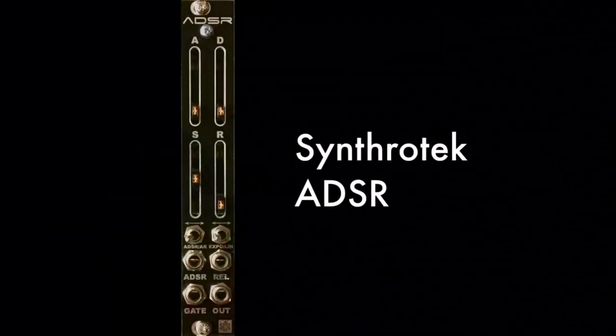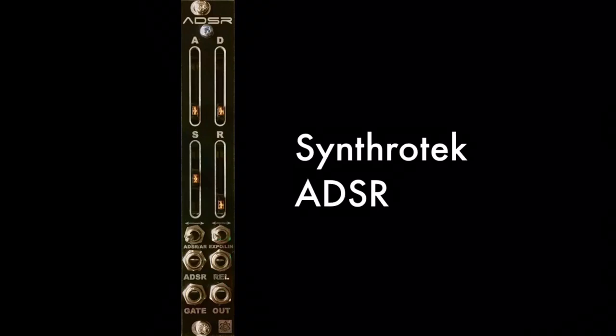Hello and welcome to Vault Life. This is a demo of the Synthratech ADSR, a compact voltage-controlled digital envelope with a few tricks up its sleeve.